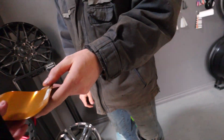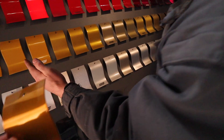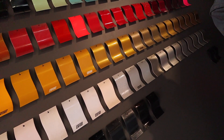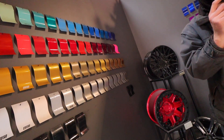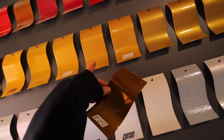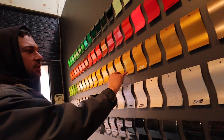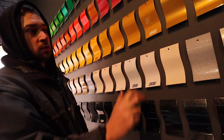Looking at the candy gold sample — it looks a lot more bronze in person. The technician explains the yellows are in one range, then you get into gold flake, which is multi-stage. Candies are transparent, so all the gouges and lines will show through. He suggests going with a sparkle finish — it'll look way better and hide all those scratches. We agree that's a good idea.